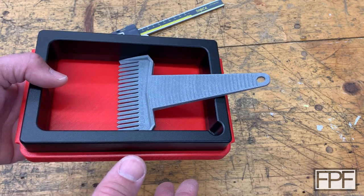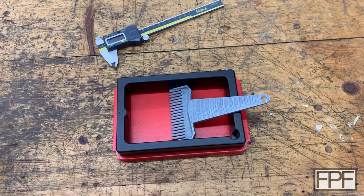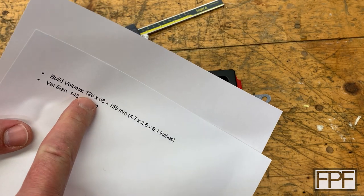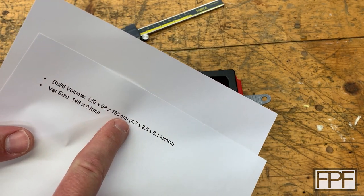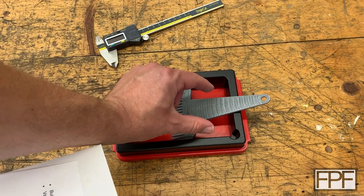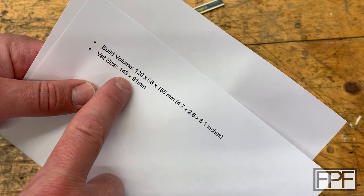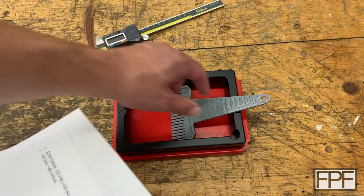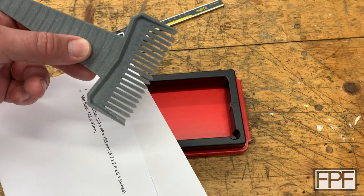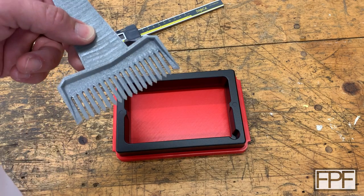Let me show you the design and the original design that I based this on. The Elegoo Mars build volume is 120 by 68 by 155 millimeters, but the actual vat size is bigger. If you set this down over the screen, it runs past the edges by a bit. The vat size at the bottom is actually 148 by 91 millimeters, and that's what this is designed for — the vat, not the build volume. This is roughly 90 millimeters in width. Alright, let's go take a look at the design.